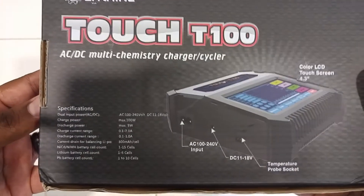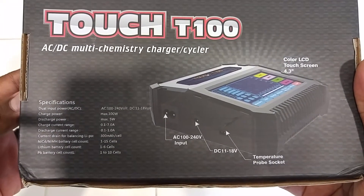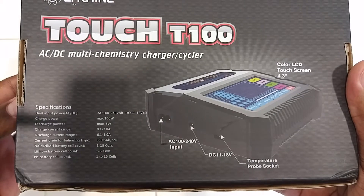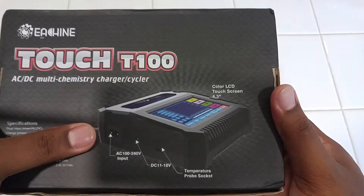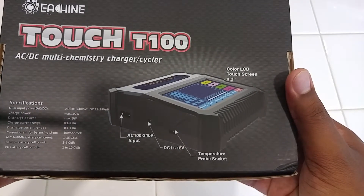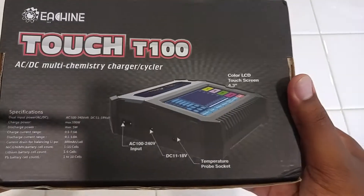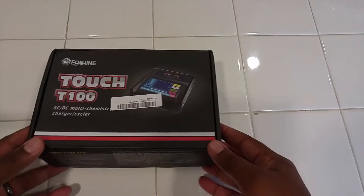Here you guys have the specs if anyone wants to know: 100 watt charge power, 5 watt discharge, 1-6S. AC-DC, which is what I'm looking for because I don't have a separate power supply or an extra car battery to use, so AC-DC is the way to go for me. Anyways, let's get into the box.